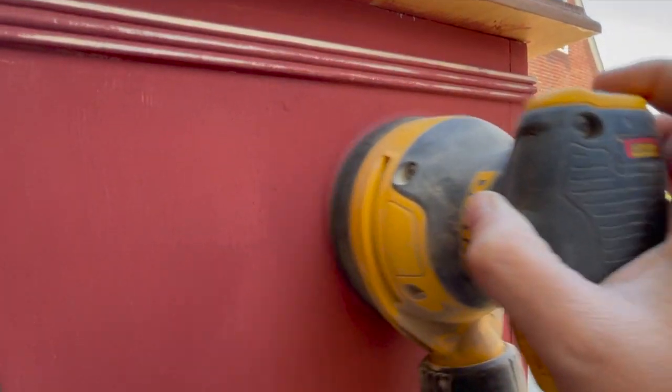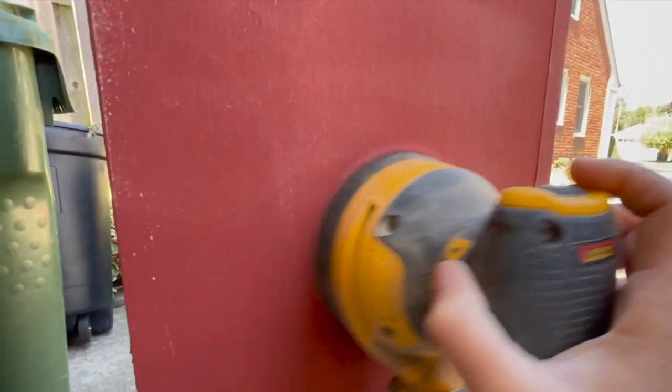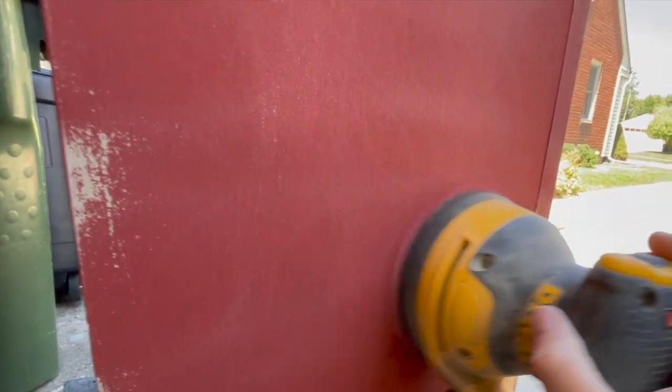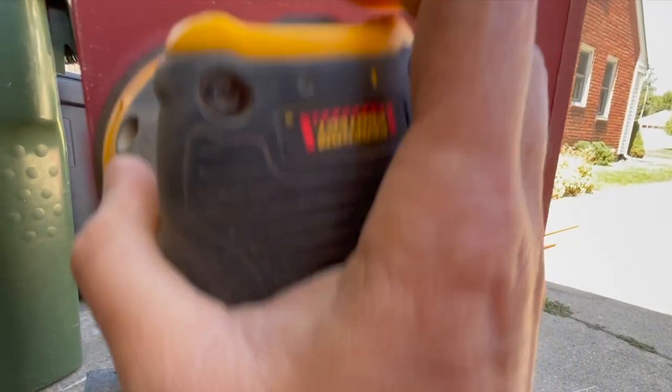Once the paint was dry, it was time to sand. I'm using my DeWalt orbital sander and 220-grit sandpaper. Not only will this smooth the milk paint, but you can also get some nice distressing and get off all of the extra paint that is starting to chip.